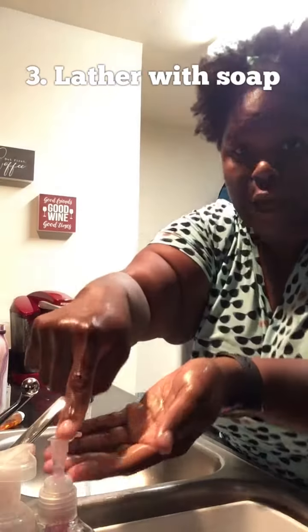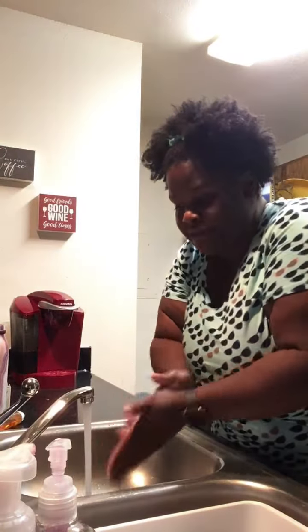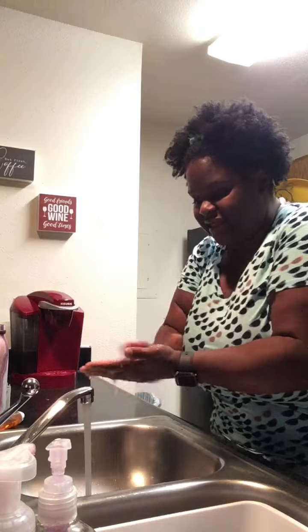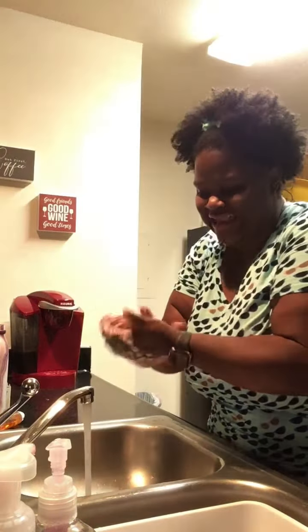Then you're gonna take some soap — pop pop pop pop — rub it in your hands, put your hands under the water, and let it get nice and lathered. So you're gonna lather, lather, and lather.